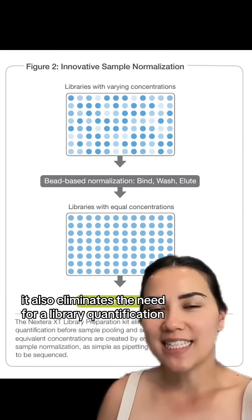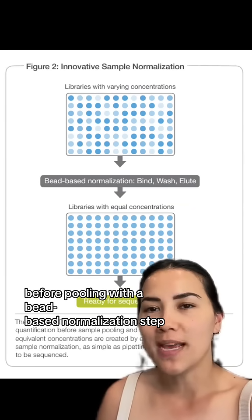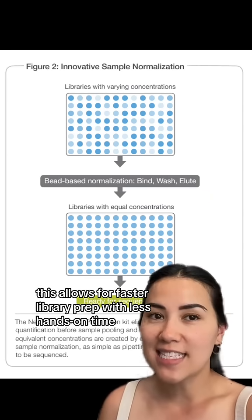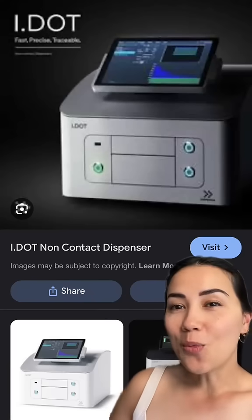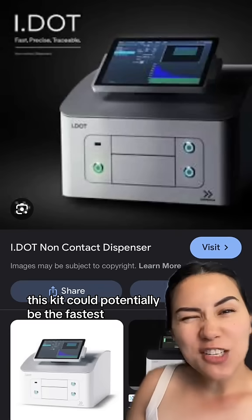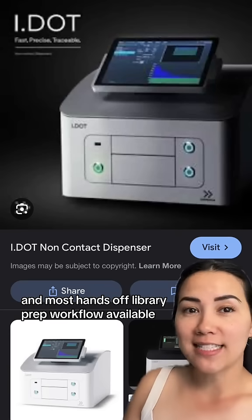It also eliminates the need for library quantification before pooling with a bead-based normalization step. This allows for faster library prep with less hands-on time compared to other methods. When combined with automated liquid handling systems like the i.Liquid Handler, this kit could potentially be the fastest and most hands-off library prep.